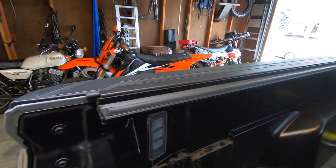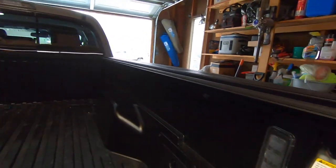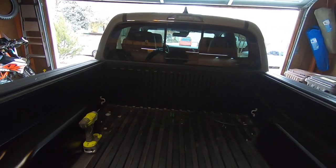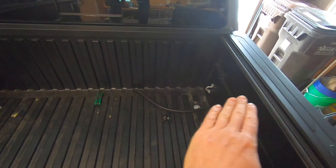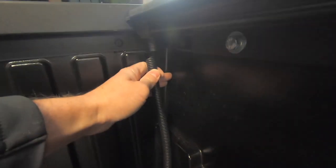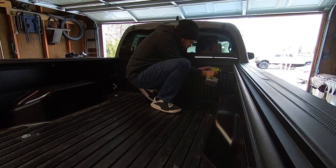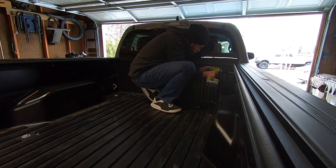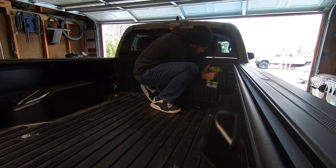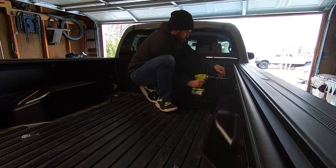Now that the rails are all installed and looking really level, the instructions actually say to put the cover on now. But the problem is the cover, when it tri-folds, covers up the whole front of the bed and you're going to have to drill a hole through the plastic of the bed. So I'm going to do the water drains first and then put the tonneau cover on — I think it's a better order of operations rather than having to pull it back off again.